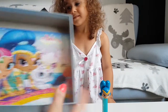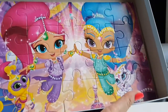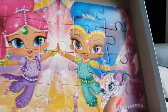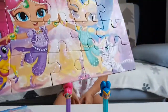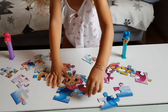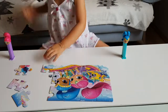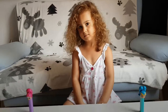Oh my god, this is the first one, and look at the second one — this is just perfect for Tania. I will let her do it all by herself. Oh my god, awesome job Tania!